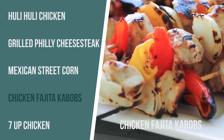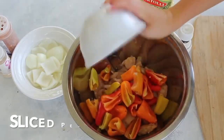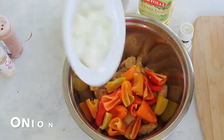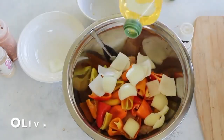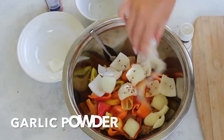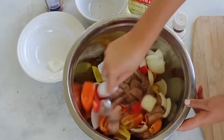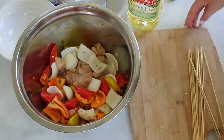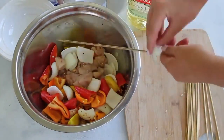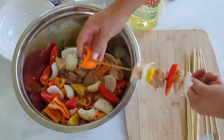Next up is chicken fajita kebabs. If you're looking for a healthier option, this is a bit healthier but packed with a ton of flavor, so you might wanna try them out. We're gonna start with two pounds of diced chicken, and then one to two red peppers — I used the small ones so I could have different colors. Chop up an onion into big pieces and dump it into your bowl too. Add about a tablespoon of olive oil, a little bit of red pepper flakes, about a teaspoon of garlic powder, and about a half teaspoon of salt. Just mix it all together. I'm making these more Texas-style, focusing on the meat and vegetables and their natural flavors.